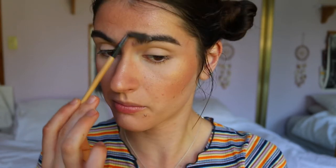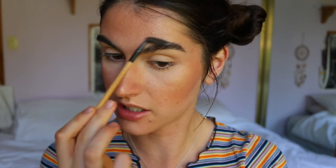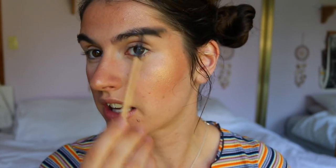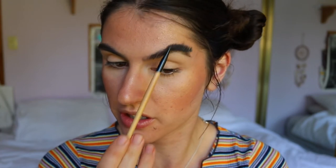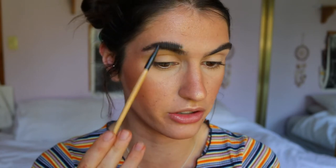Now that we're up close, we can really start tending to these brows. What I like to do first is spoolie up my brows so I can actually see the proper shape of them. If they're just lying flat or all over the place, you're not going to get the proper initial shape, so just brushing the hairs up will get the job done. You don't have to do this for long - a couple of strokes here and there.